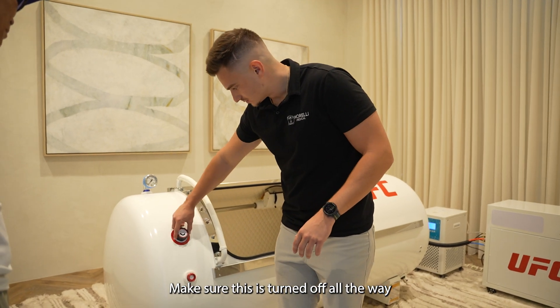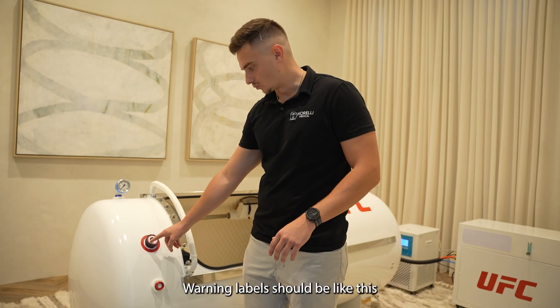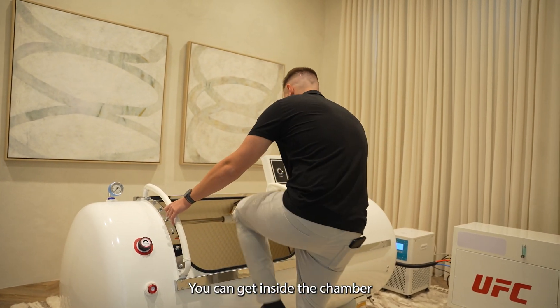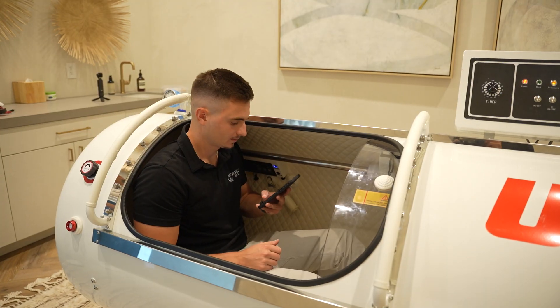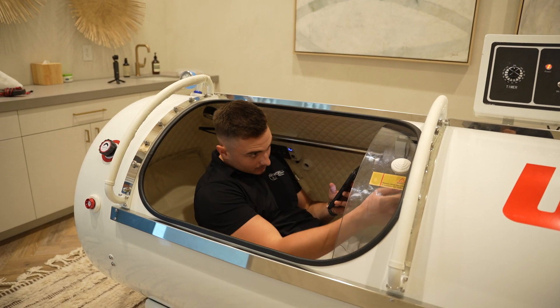Make sure this is turned all the way this way. The warning label should be like this, okay? You're going to get inside of your chamber. Once you're inside of the chamber, go ahead and close it.